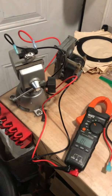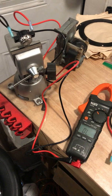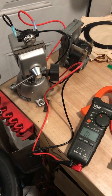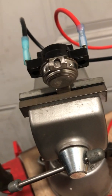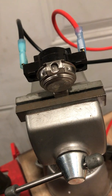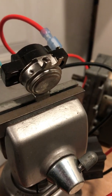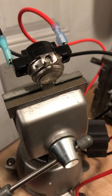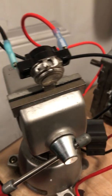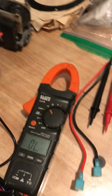Hello, this is Pellet Stove Master here with a setup to test a low limit switch. We have a low limit switch from a St. Croix, which is a surface mount with the little tabs on it, so it touches the surface of the side of the exhaust blower. There are other types of mounts that go into the exhaust blower, but they all basically work the same.